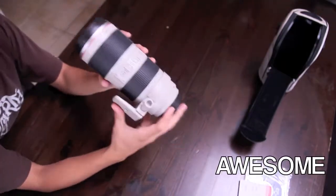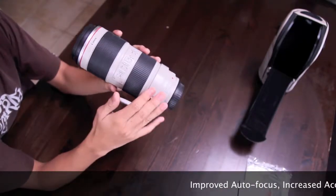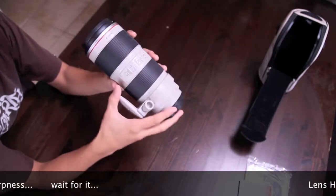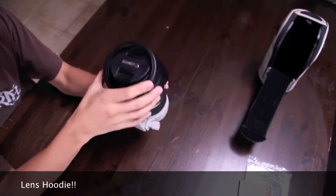It's just an awesome package. You get all the improvements from the first one — the autofocus, the more accurate stabilizer, and the sharper images. Everybody loves sharper images. And plus it comes with this lens hood.